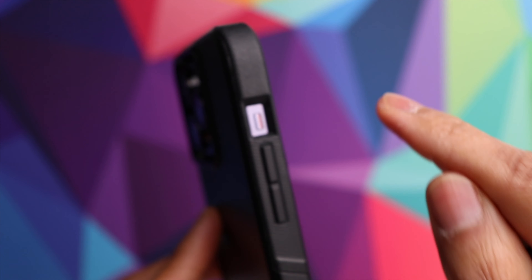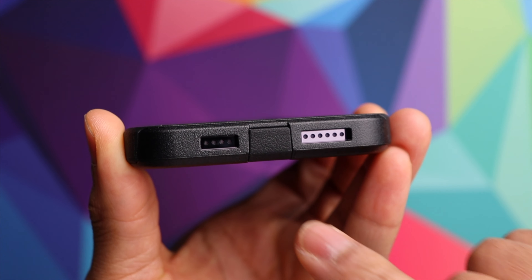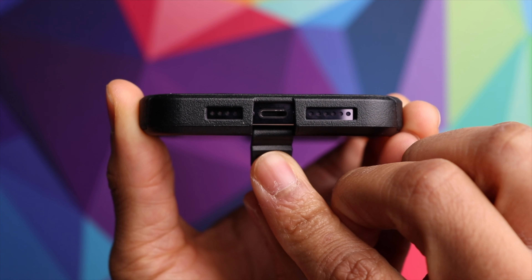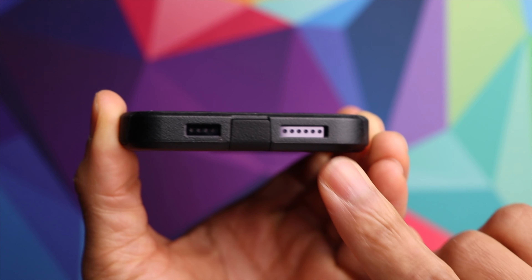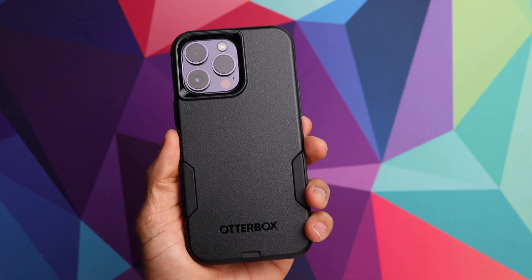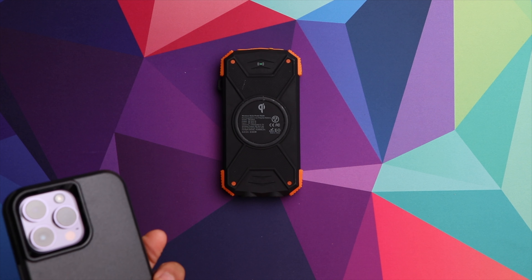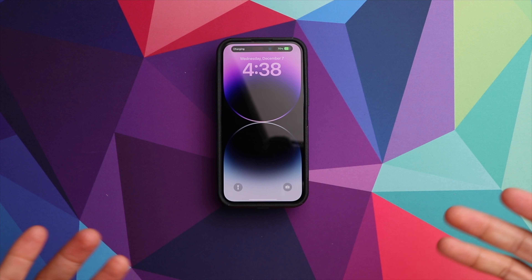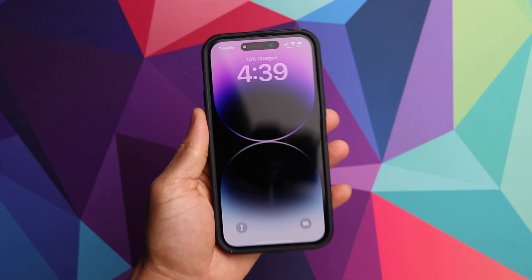This one actually has the switch exposed, compared to the flap we had on the Defender case. We do have a flap for the charging port on the bottom, which is again going to help keep lint and debris out of the charging port when you're putting your phone in your pocket, purse, or backpack. You also have your speaker cutouts right there. Let's test out the wireless charging — set the phone down and you can see it instantly starts to charge, so no issues there.